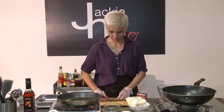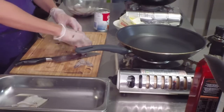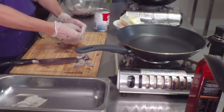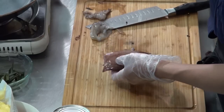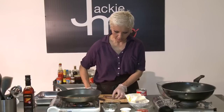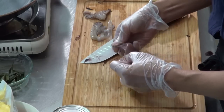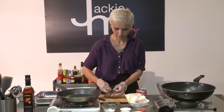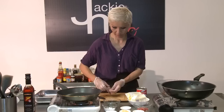So I've just got a squid over here. You just want to remove the head — if you want to save it for bait that's fine — and we just got to remove the plastic, plasticky spine as well. Now I'm just going to cut a quick slash down the length of the squid and I'm just peeling off the skin. As you can see it comes off quite easily.